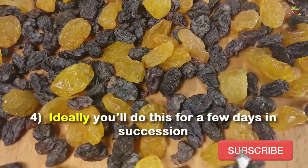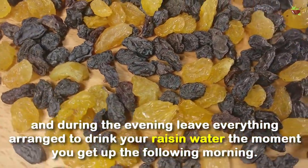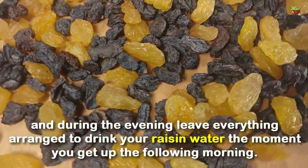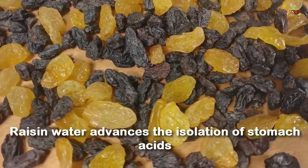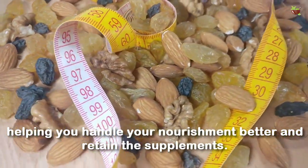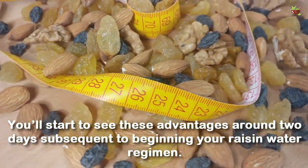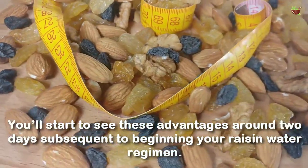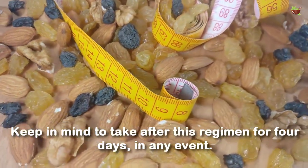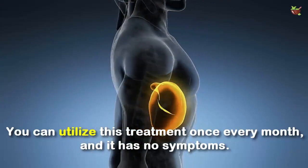Ideally, you will do this for a few days in succession. During the evening, leave everything prepared to drink your raisin water the moment you get up the following morning. Raisin water promotes the production of stomach acid, helping you digest your food better and retain the nutrients. You will start to see this benefit around 2 days after beginning your raisin water routine. Keep in mind to follow this routine for at least 4 days. You can use this treatment once every month and it has no side effects.